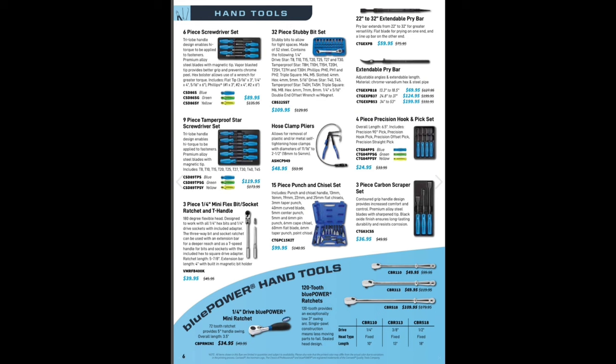Six-piece screwdriver set $89.95, and then we have the tamper-proof star set. Somebody had left me a comment about the tamper star screwdrivers, asked if I like the Cornwell ones — I do. The tip has held up very well. However, I don't like the handle — they're not dense enough. There are a lot of screwdrivers out there, but Vessel is probably my favorite right now. The Vessel Megador screwdrivers with the cross-type JIS cross-type have really proven to be one of the best screwdrivers on the market.